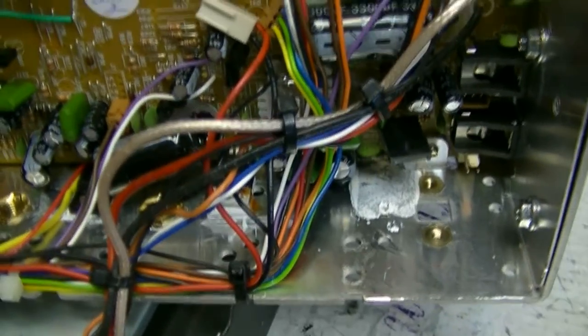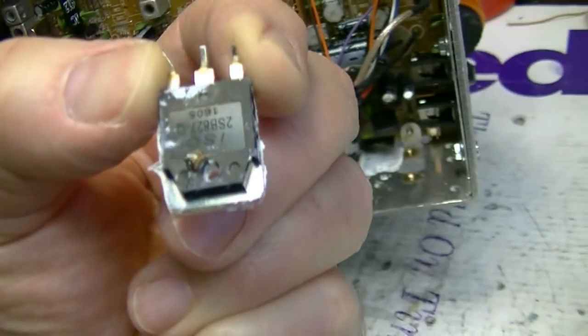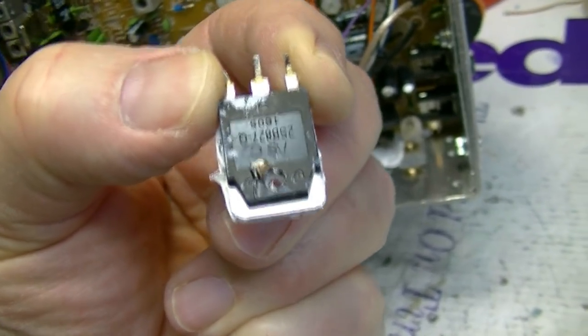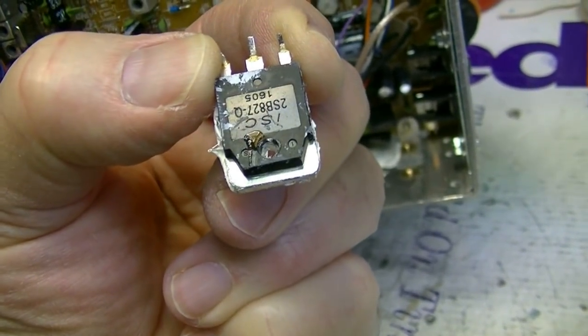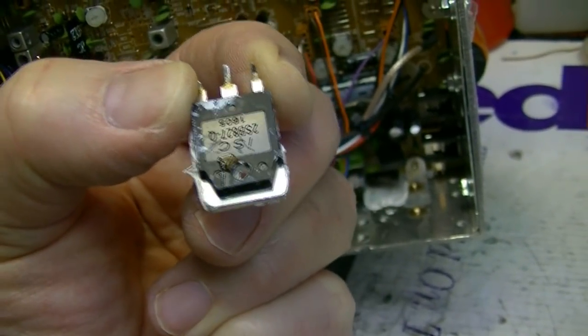Okay Charles, I found the problem. This AM regulator had failed. It's one of the good ones — it's a 2SB827 — but it failed.